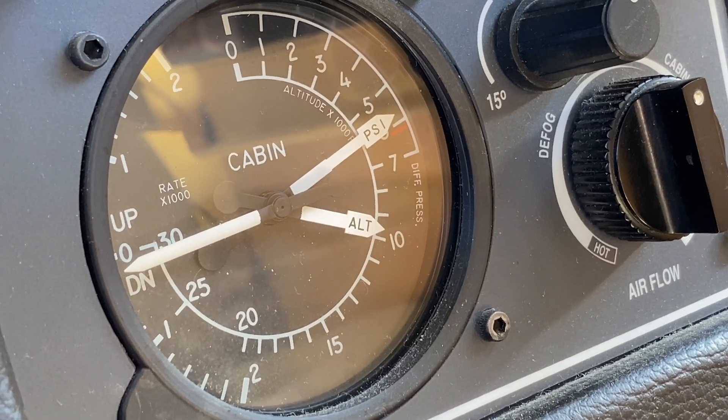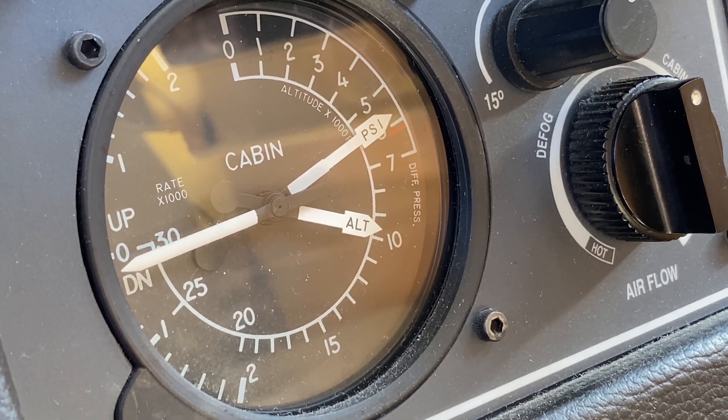The pressurisation in the TBM will hold a maximum differential pressure of 6.2 psi between the outside and the inside, which allows us to keep a 10,000-foot equivalent cabin all the way up to 31,000 feet — or flight level 310 — which is the service ceiling of the TBM.